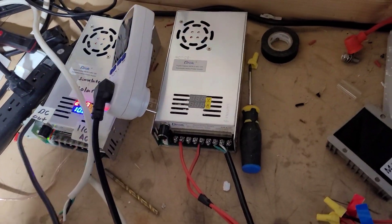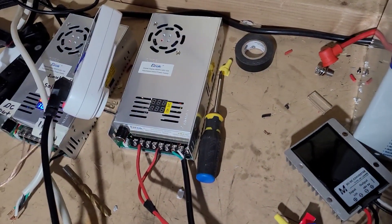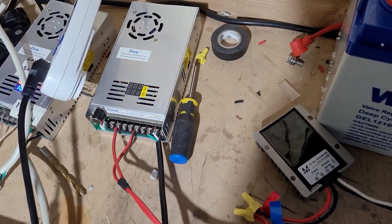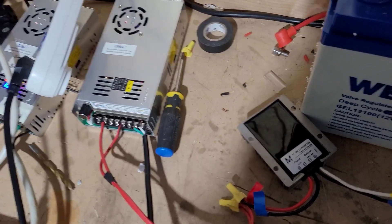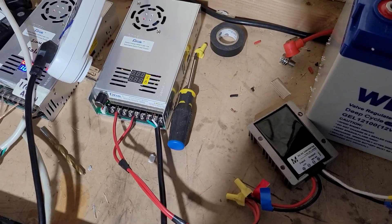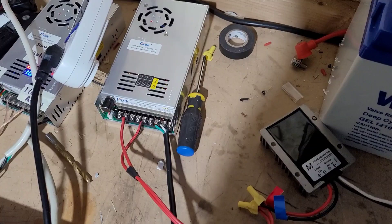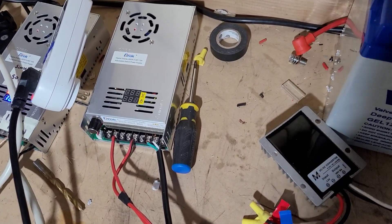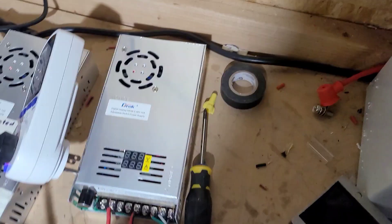We're going to do a short video about how I learned to do the things that I'm doing, especially when we're doing more watts out than you put in. Let's get started.